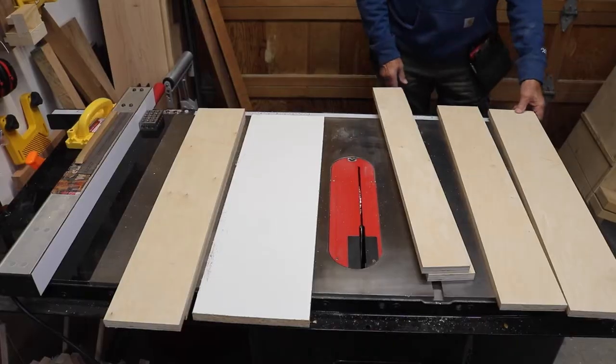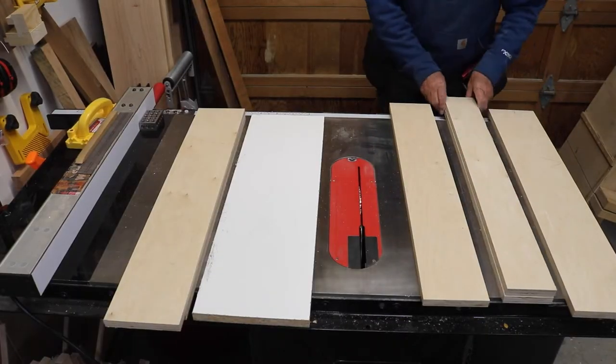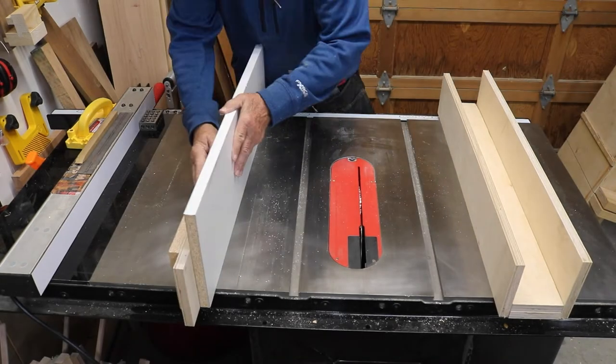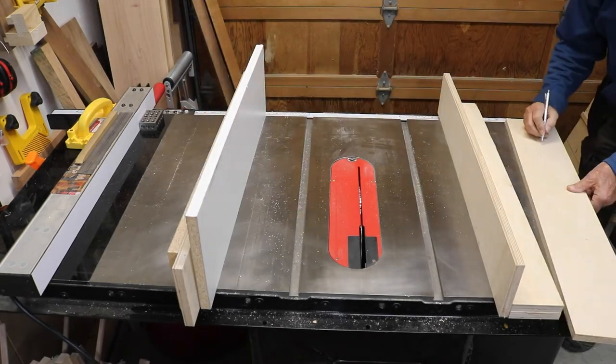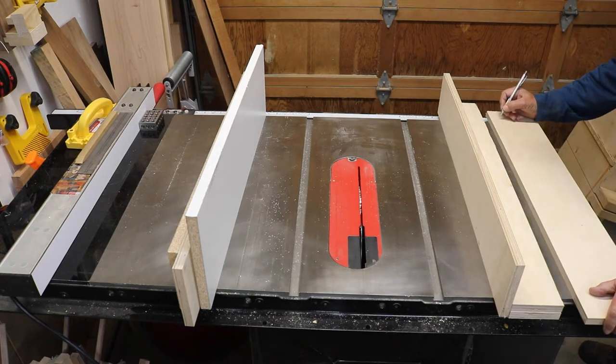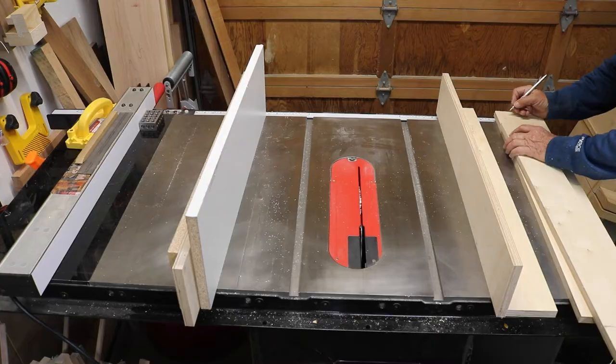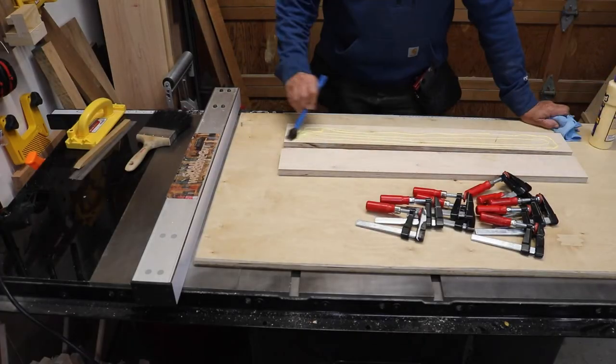Then I grabbed some melamine and cut an eight-and-a-half-inch piece for my tall fence. Here you can see the base unit and the tall fence and sacrificial fences I've cut. I like to label things so I don't get them all confused later.